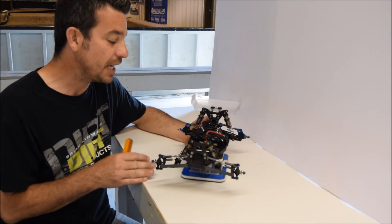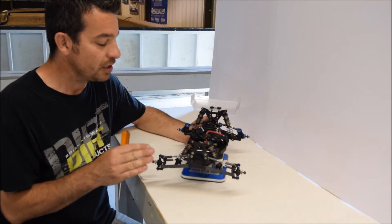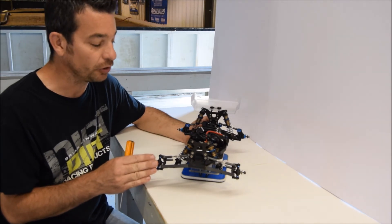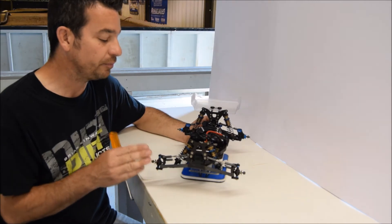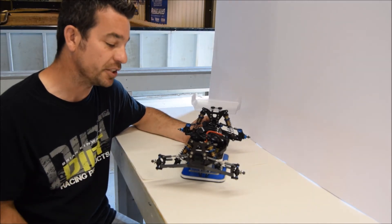Now we're going to go through and do the plastic and the shocks on this car. It's a huge part of maintenance — it's often overlooked, especially on these cars that hardly ever break. So we're going to go through and do that, and take it to the track and see what differences it made.